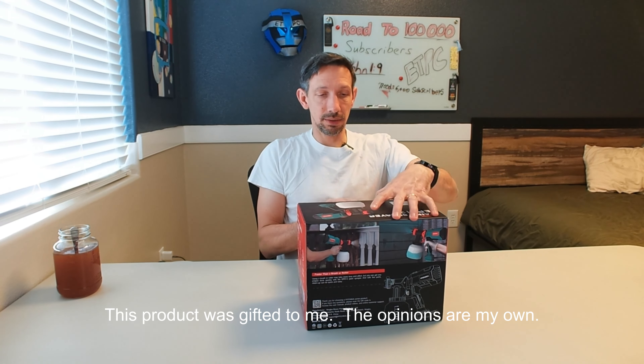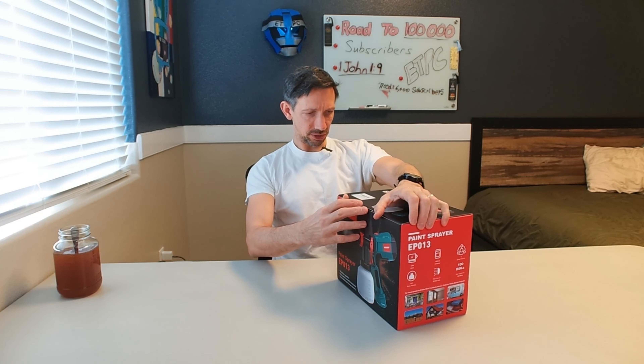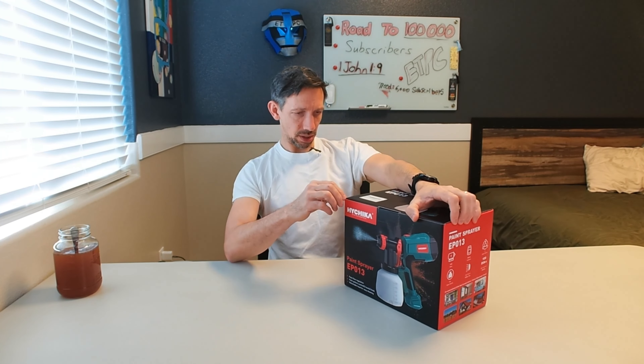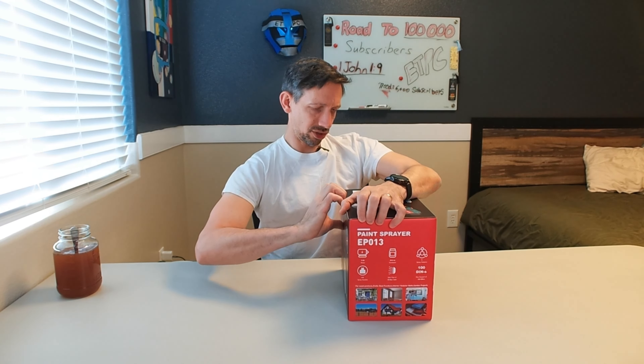Hello friends, welcome to another unboxing. I am checking out the Hachika paint sprayer. This has some pretty cool features on here — it has three different spray patterns: vertical, horizontal, and a circular pattern.